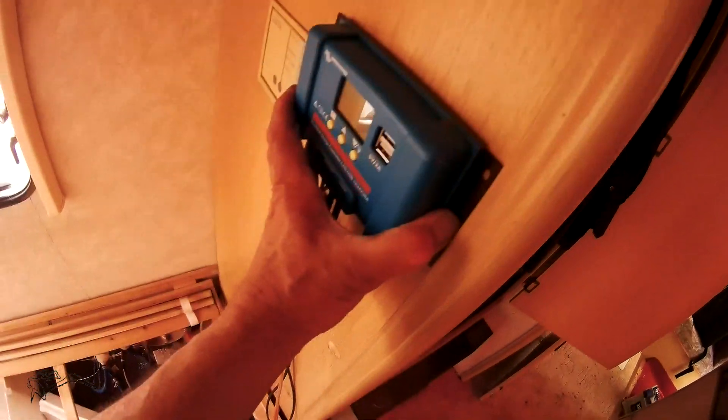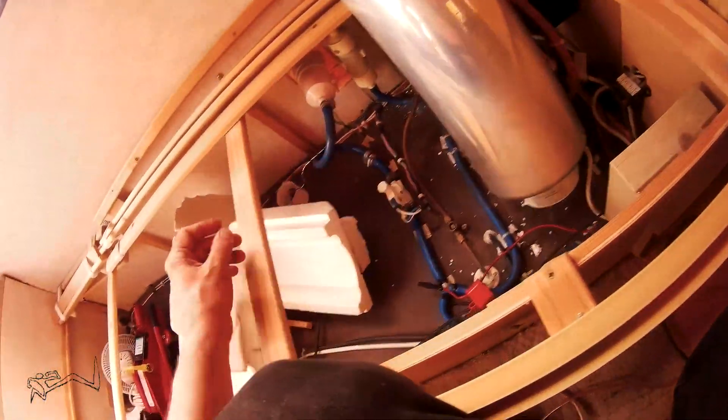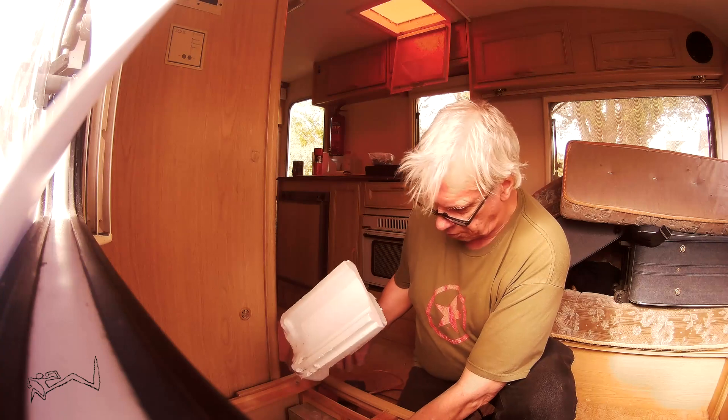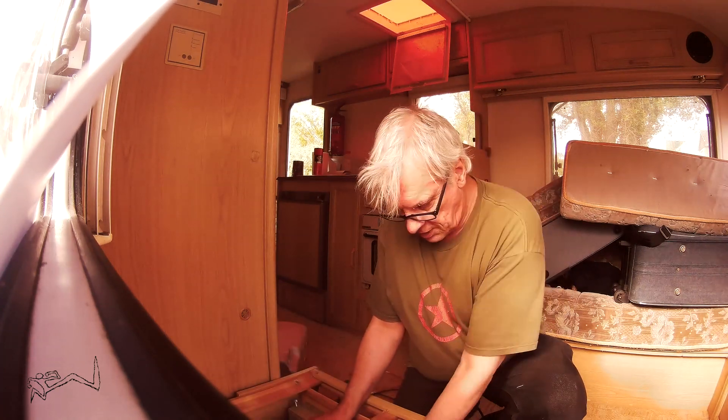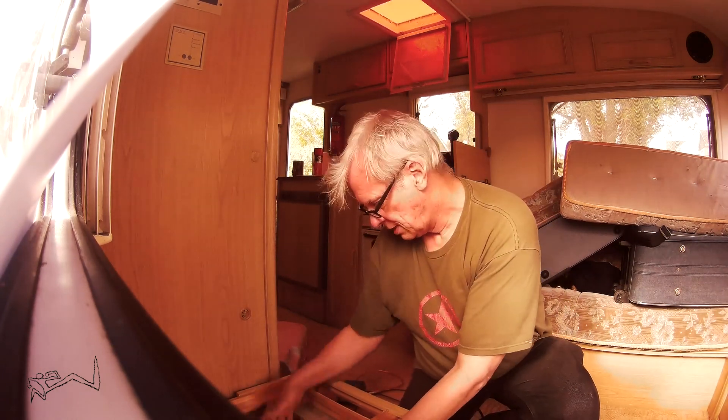That's where the cables come in, and then around here I'm going to mount the controller so I can see what's going on. The cables are going to run back through here and down into this part. This is a water heater but it's broken — I'm going to leave it in place so I know what space it takes up, and then I'll fit a new one one day, but not today.